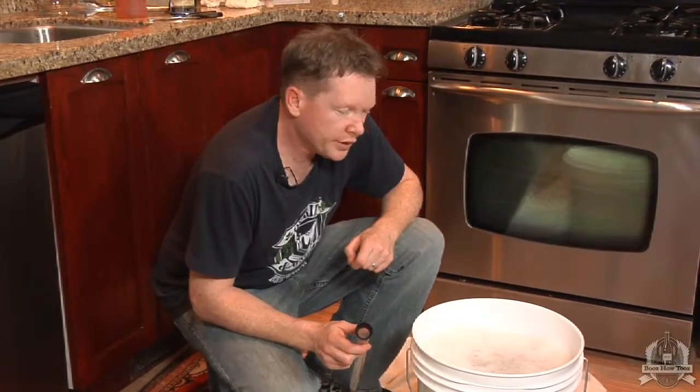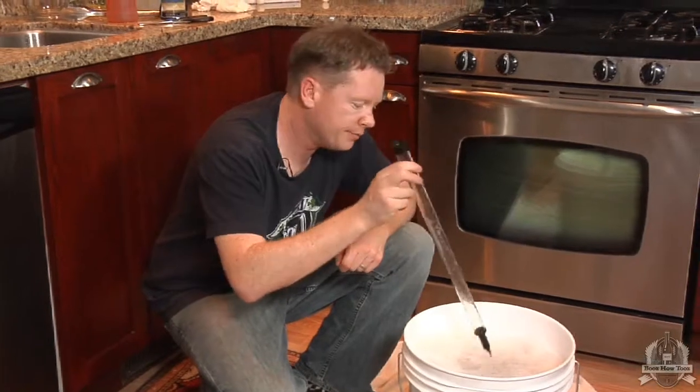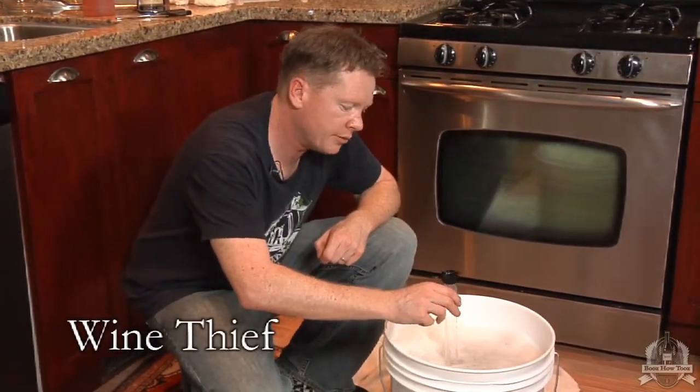Before we pitch the yeast, we want to take a sample of our beer in order to measure the original gravity. We use a wine thief which we've sterilized in order to gather the beer.